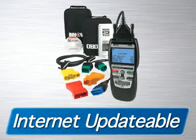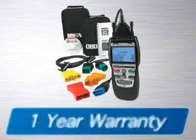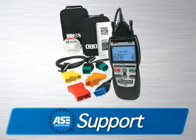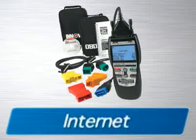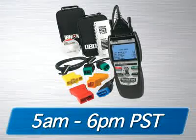The tool is fully internet-updatable and upgradeable at no charge. It comes with a one-year warranty and is supported by an all-ASE certified technician staff via the internet or toll-free phone from 5 a.m. to 6 p.m. Pacific Time.